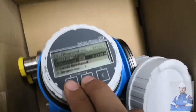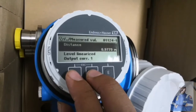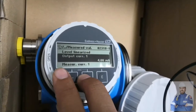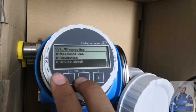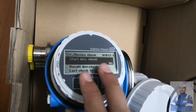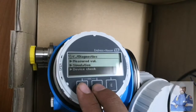The measured value screen shows the current value. The output is around 9.10 to 9.50 milliamps in the automatic system, indicating the current level reading in the tank.